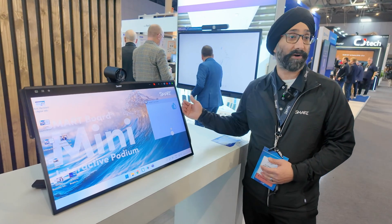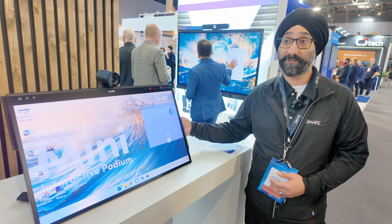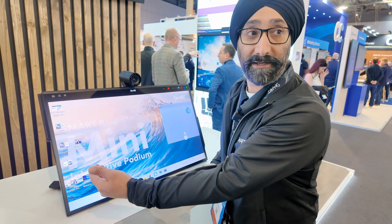As an option, you can plug one of our OPS PCs in to get the Windows experience, or you can plug in our AM60 to get the IQ experience — optional to you. Or, in a traditional way, bring your own laptop and plug it in.